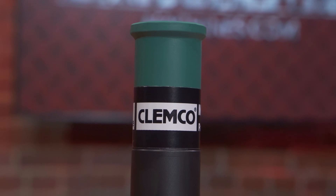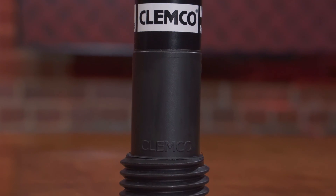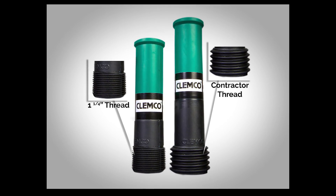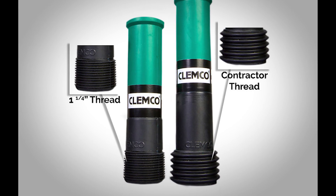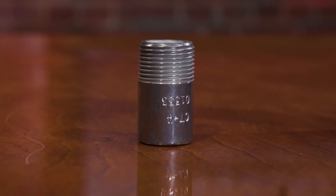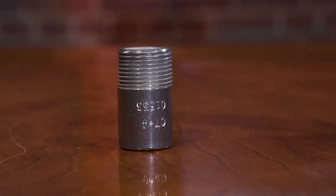When talking about composition, we have standard thread and contractor thread. The contractor thread has become the industry standard with Clemco, but we also offer their inch-and-a-quarter standard thread type nozzles. For long venturi style nozzles you'll see contractor thread and one-and-a-quarter standard thread options — that one looks just like pipe thread. The CT nozzle uses a three-quarter thread, which is a much smaller threading.